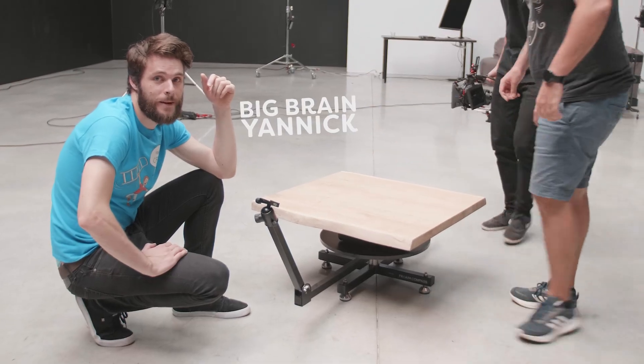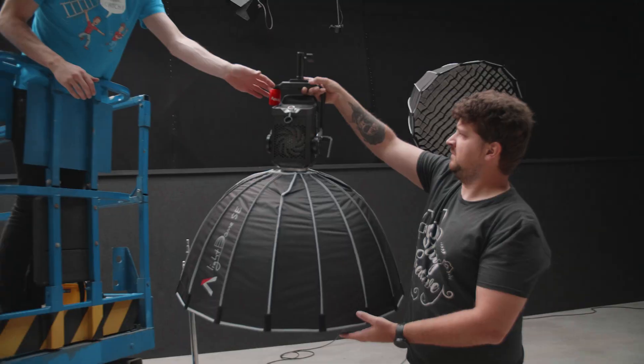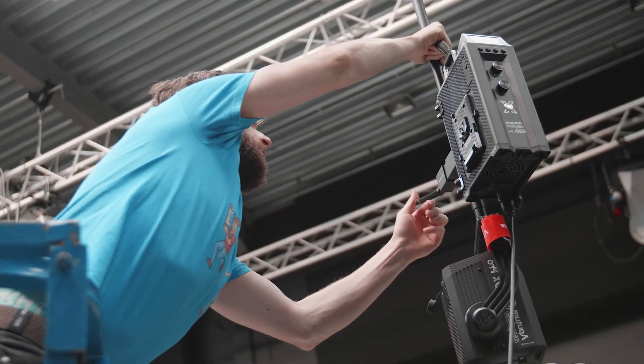Using a foam board as the background was not a good idea. We're going to do it differently now and actually create an entire dome around it. I think that's going to be a good solution.